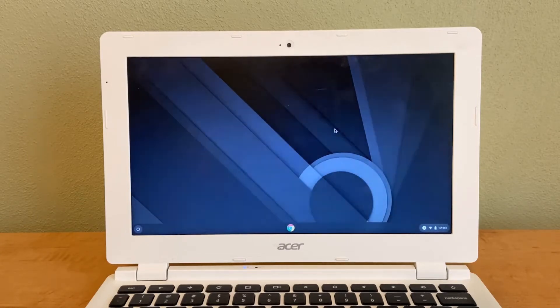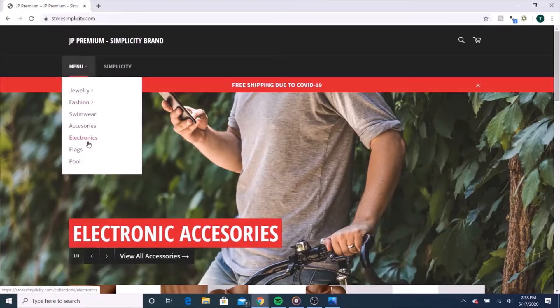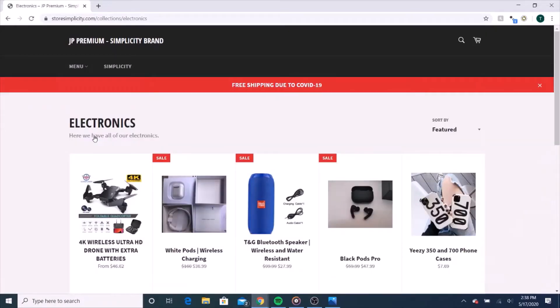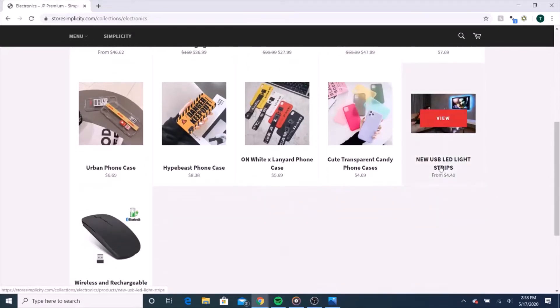Before we begin, I have a message from our sponsor. I'd like to thank JP Premium for sponsoring this video. They sell just about everything — lately I've been getting their electronics, like their Blackpods Pro, USB LED light strips I have under my desk, and a Hypebeast phone case my friend loves. Please check them out via the link in the description. For a limited time, use code APRILSALE for 10% off your entire order.